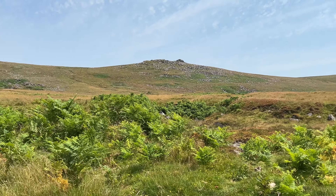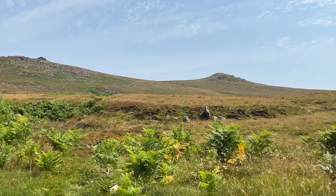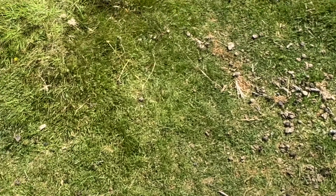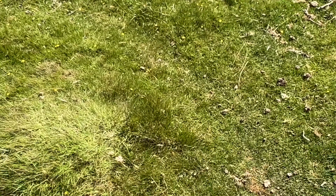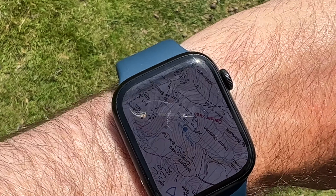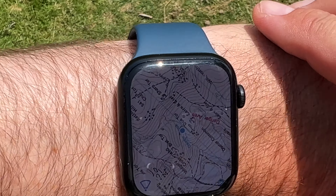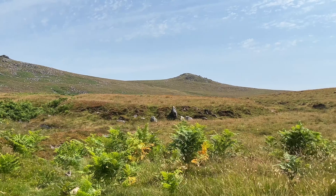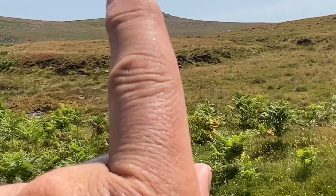It is actually pretty accurate, because when you line it up there it's kind of pointing to Sharp Tor — which is that one there. And then when you move around you've got to try and get your wrist parallel, and you can see that Hair Tor is that one there.